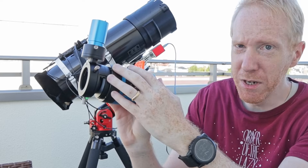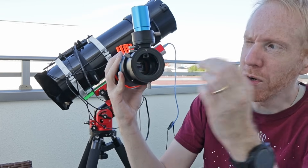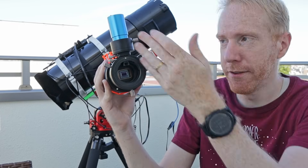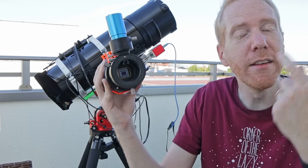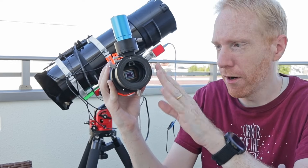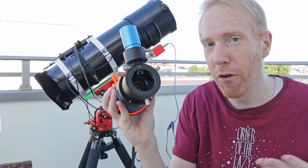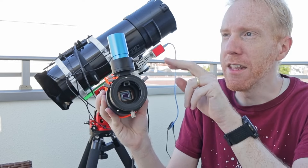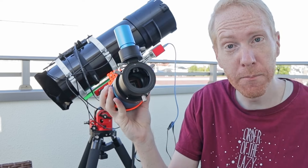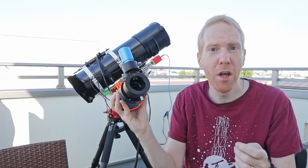Basically we have the main camera here — the big one — and the small camera is the guiding camera. There's a little prism inside the assembly that reflects some of the light that would normally go to the main camera and puts it towards the guide camera. The guide camera looks at the stars it sees, and very quickly and often it analyzes those stars to see whether we are deviating from them or not. If we are deviating, we tell the mount to adjust course so that we can keep the stars perfectly still while doing long exposures. It's awesome for astrophotography.